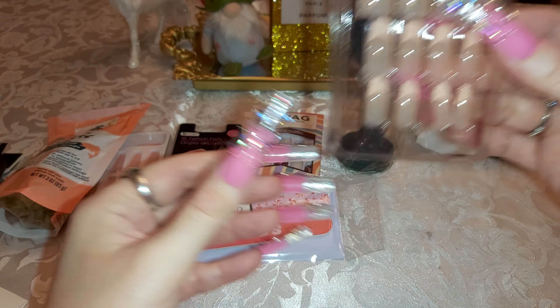Oh, there's another magnet — I forgot about that one. It looks like a cactus!